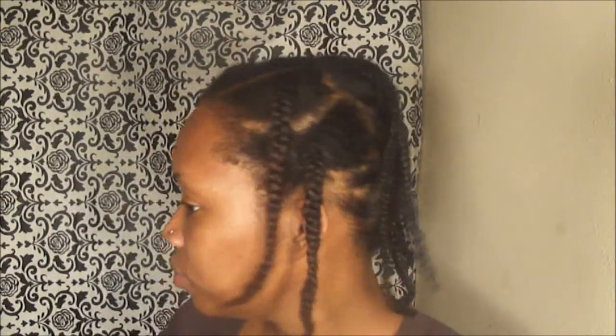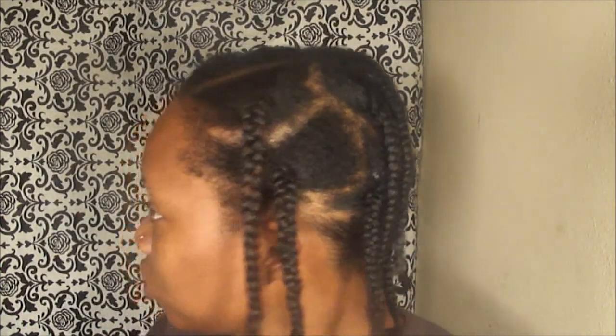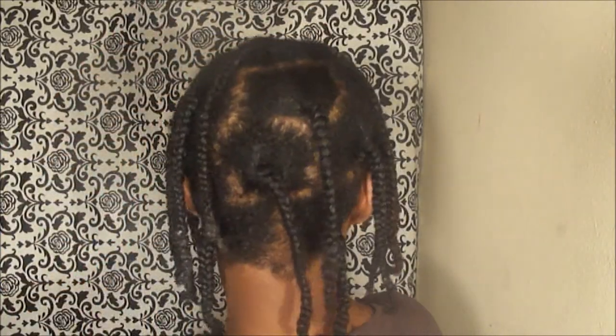I am done with the braiding process. Here's what it looks like. Here's the other side, and then here's the back. Here it is again — the way the braids look.